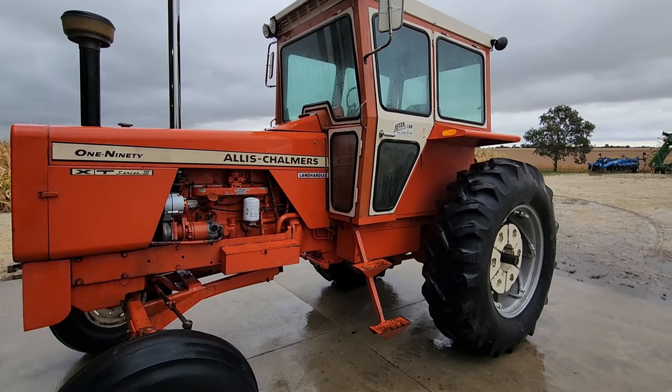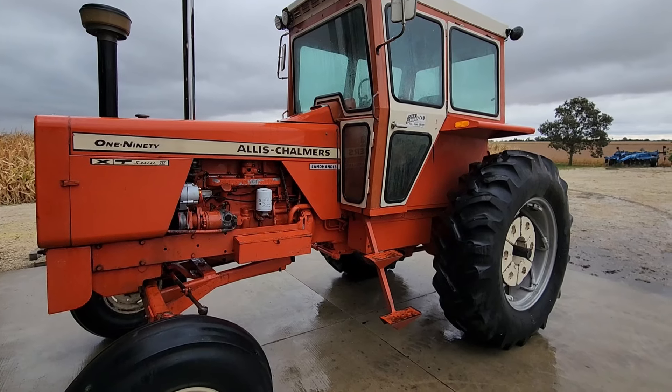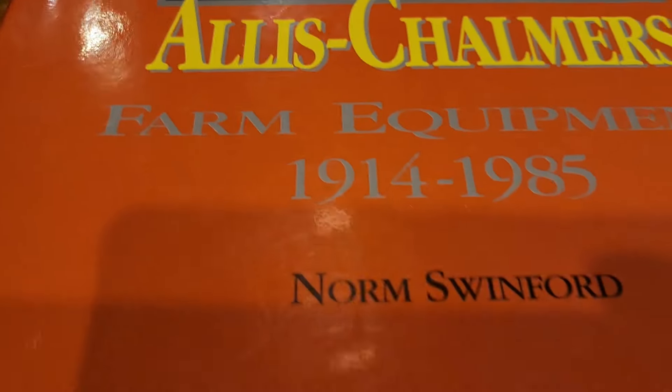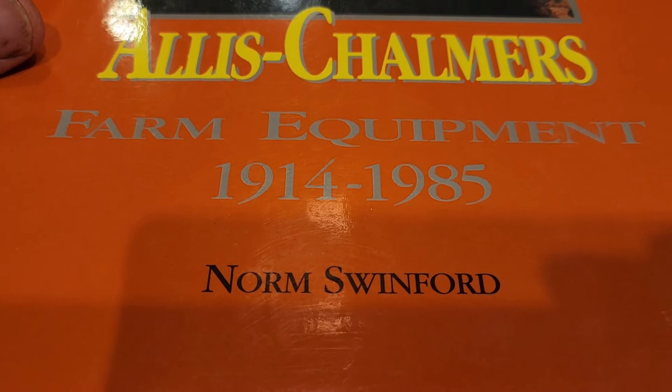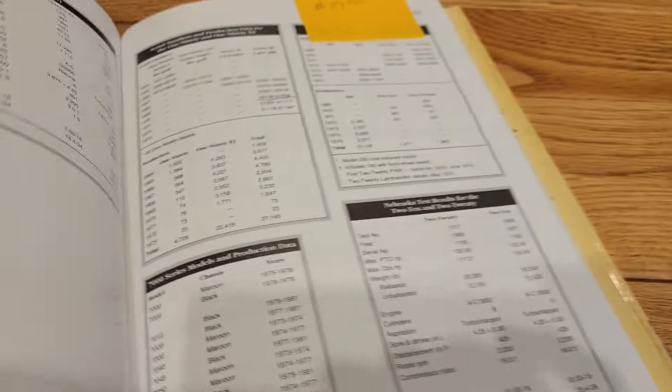It also came with clamp-on duals. It'd be pretty neat to get that plow set up on this thing and plow those six acres — I've always wanted to get into plowing and go to some plow days. So it's pretty cool I'm getting the one-owner plow too that this thing used to pull. I'll pull it in the shop and go over some of the specs out of my book.